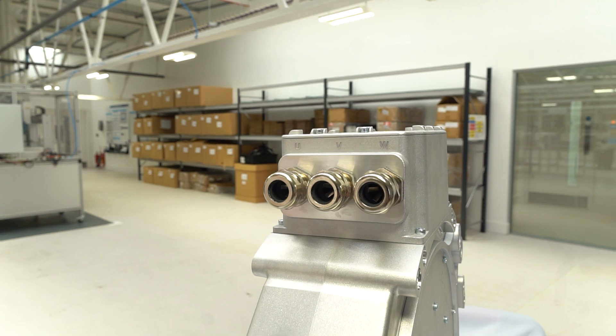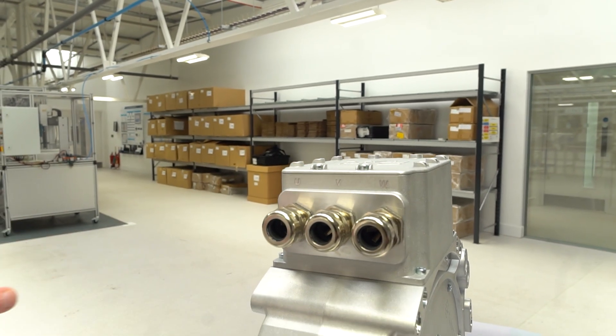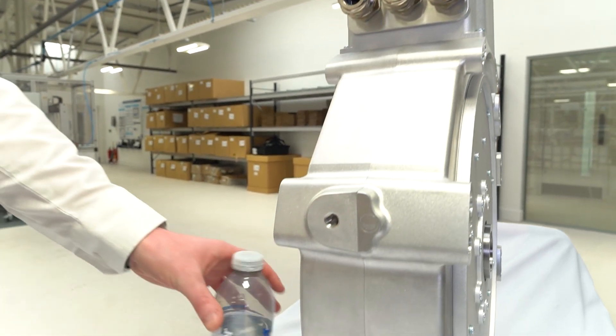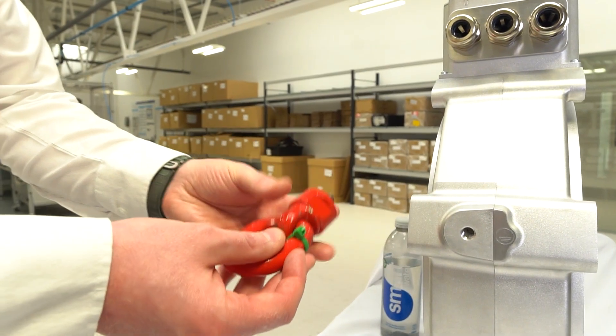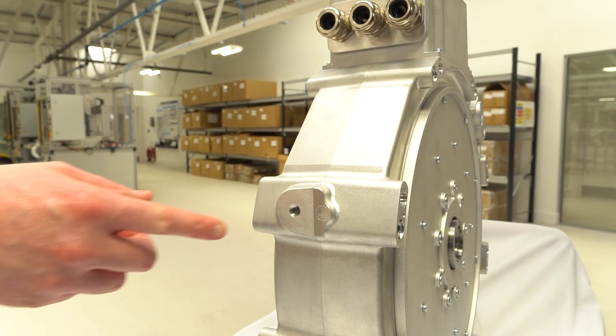There's a fully sealed top box which the customer won't need to access. When providing this with the glands, we'll also be providing cable specified to the customer requirement. Down here we can see a threaded mounting point which can be used during assembly for lifting — there are lifting eyes here that can be bolted in on either side.